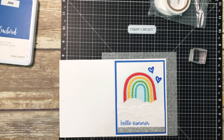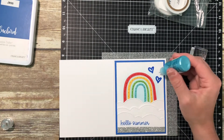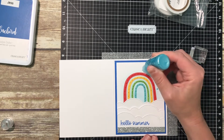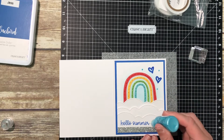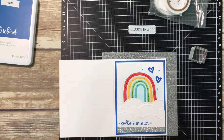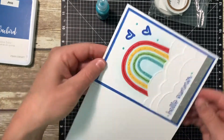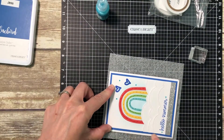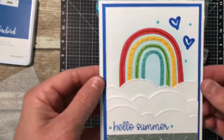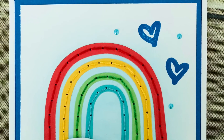For my final finishing touch, I'm grabbing some liquid pearls in the robin's egg color. I'll test it on a scratch piece first to make sure I've got good flow, then I'm going to add a couple of dots — three over here because of the rule of threes, and then one on either side of my 'hello summer' sentiment. That takes care of some of the empty white space and I think the end result is really cute. Just be sure that if you use liquid pearls, you don't accidentally stick your hand in your project before they are dry — ask me how I know!